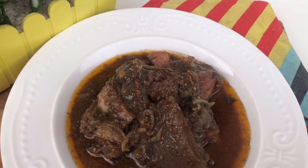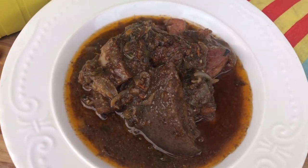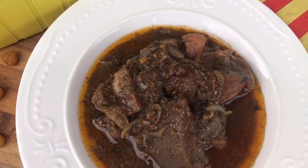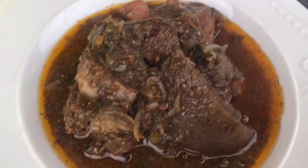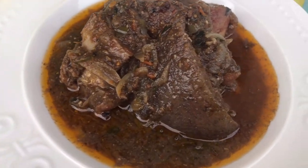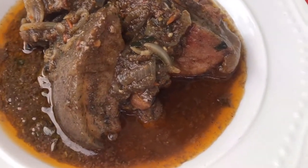Hello fam, welcome back to my channel. Thanks for tuning into this video. My name is Titi, and in today's video I'm going to be showing you how to do this delicious Cameroonian Bongo Chobi recipe with pork. This food is actually eaten by the Duala people of Cameroon and it is so delicious. You can use pork, fish, or whatever protein you like for this recipe.